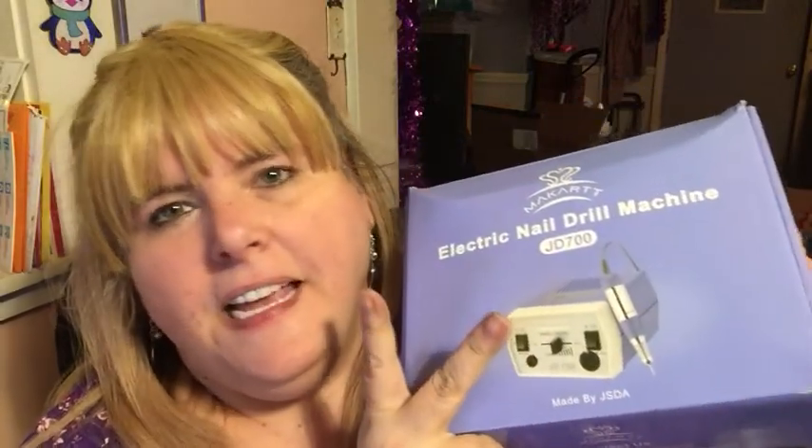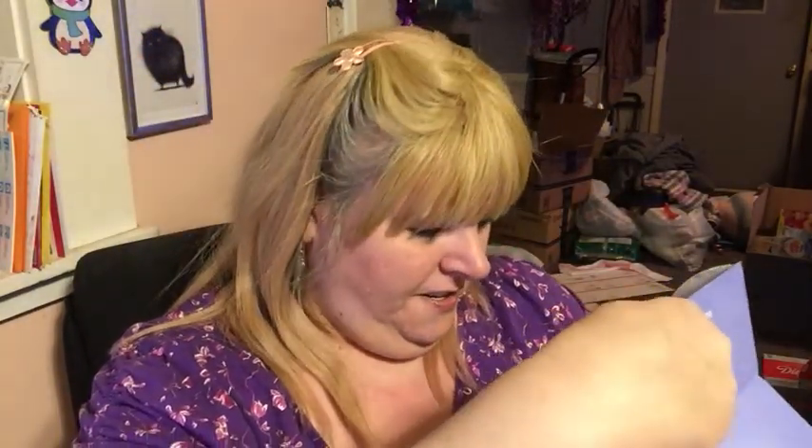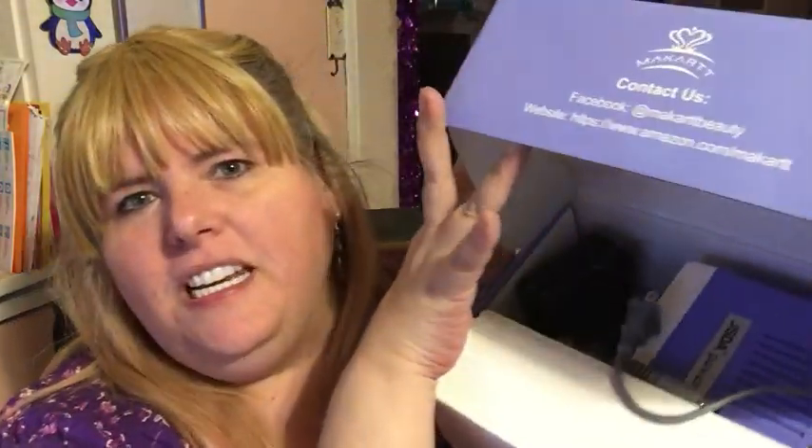And she was doing her own nails, so she had bought herself an electric nail drill machine. Is that what's in here? Actually, it is — it's a nail drill machine. I haven't done my own nails in forever, but I just whacked myself in the face with it. I might try it now that I got an electric drill thingamabob.